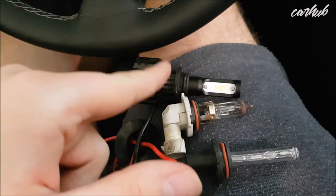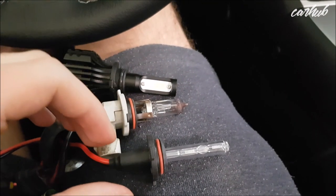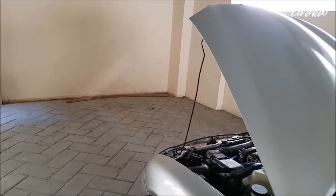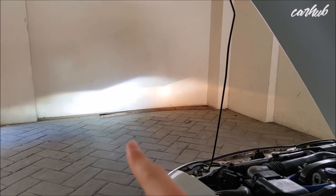Our first test compares the bulbs in the Mazda's projector housing. This will show why the small cap on the halogen and LED bulbs matters. With halogen on one side and LED on the other, you can see the LED turns on to full brightness instantly. The beam angles are very similar, but the LED actually projects light more evenly across the road, while the halogen is more center-focused. The cutoff is very sharp — it won't dazzle anyone.